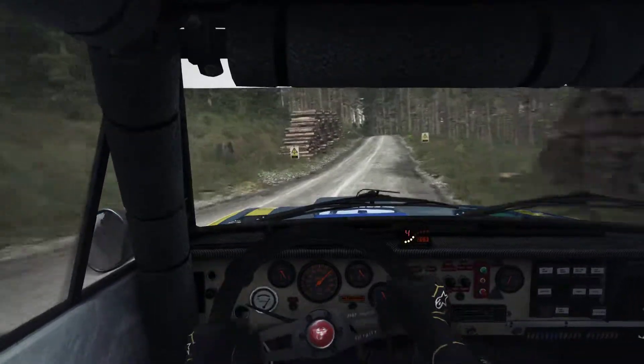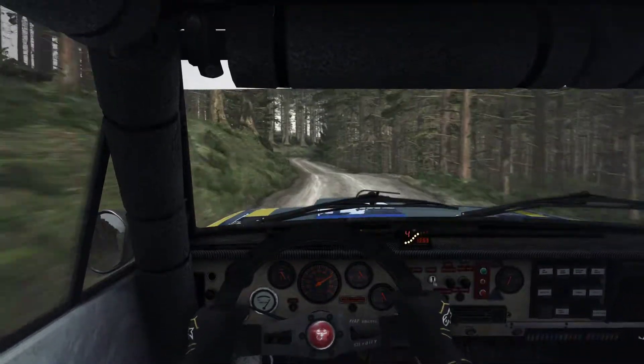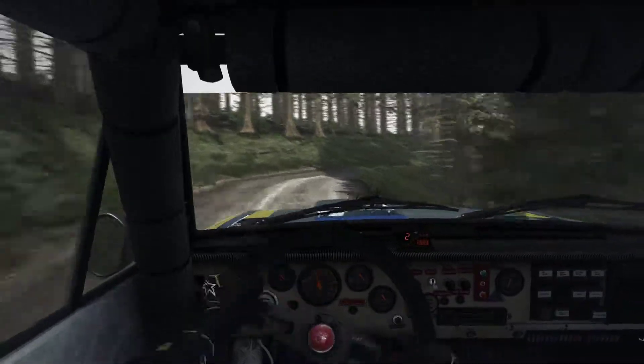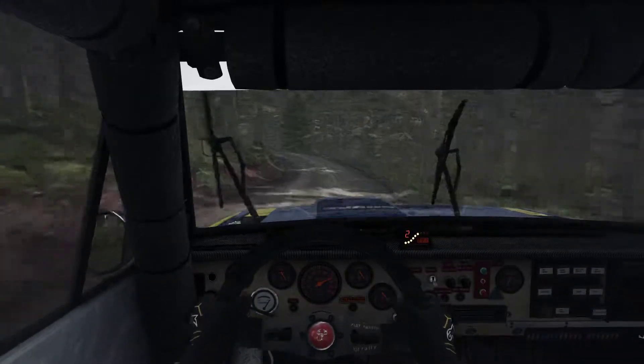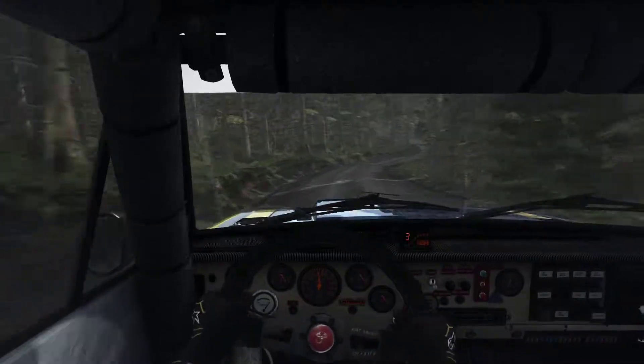80, left 6, right 2 tights to 1, long, don't cut. Left 5 into right 6, into left 4 tights to 3, 80.